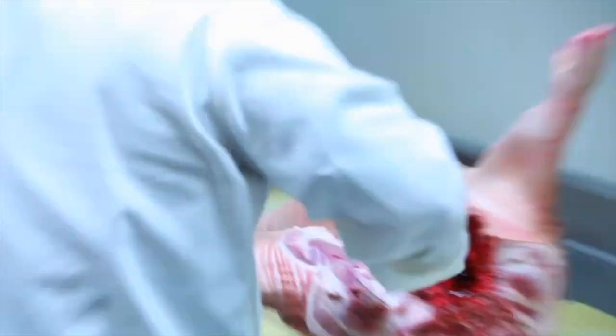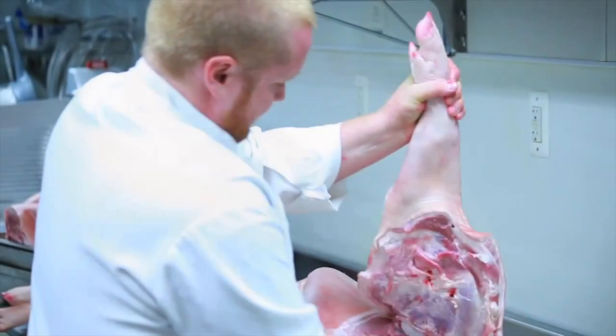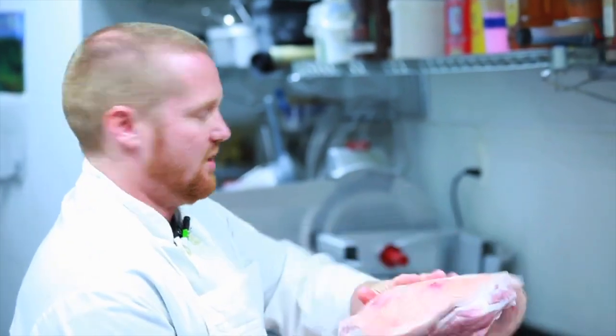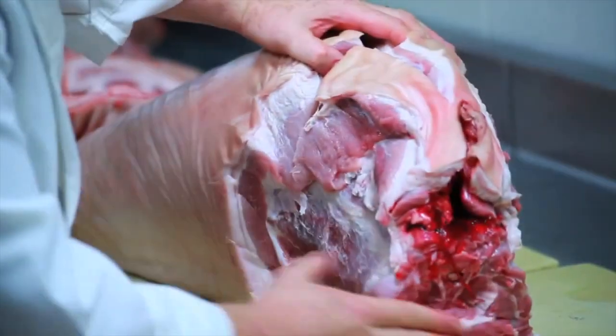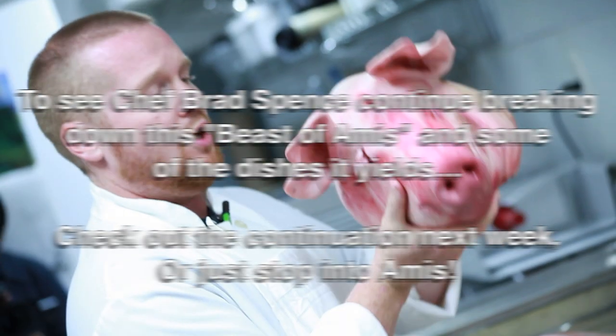Then I'll take off the shoulders. You make an incision and it kind of tells you where it wants to go — the muscle just separates for you. This is like in the grocery store where you get a pork butt, which comes from this section of the shoulder. We'll debone this, tie it up, and roast it.